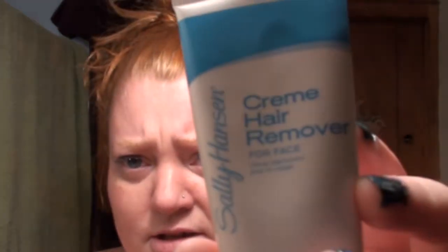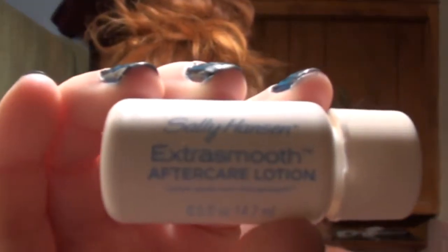I've never tried this before. This is Sally Hansen's cream hair removal for the face. It came in a combo pack because it comes with an extra smooth aftercare lotion afterwards.